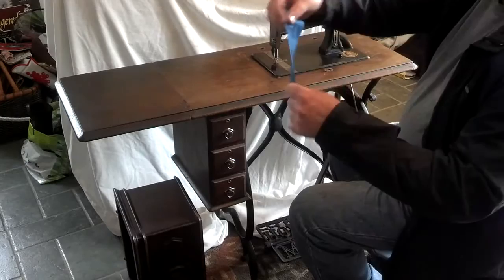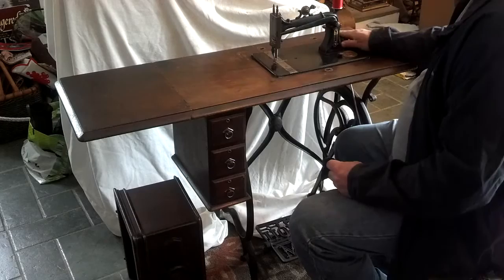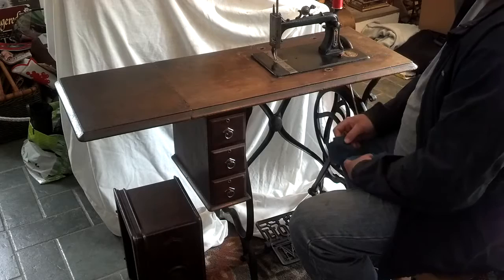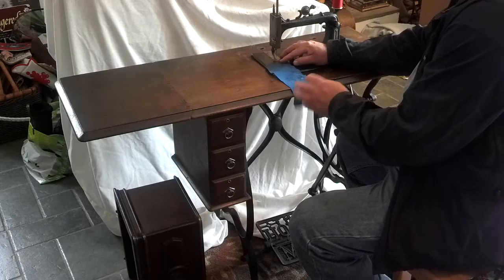Basically got just a couple pieces of fabric. The machine's already been threaded and this was already stitched once. It does get a little loose stitch once in a while. The bobbin case in here is from a Davis and it's worn — pretty heavily worn — but it still does the job, and I had a piece here that I had replaced on the machine.